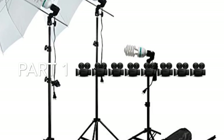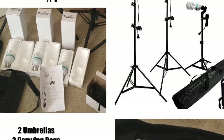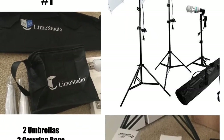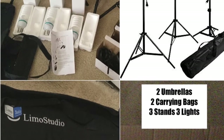Hi guys, welcome back to my channel. Today I will be unboxing my Limo Studio Umbrella Lighting Kit. I purchased this kit from Amazon for $49.50 — looks like a deal I could not pass up. This is part one, so make sure to come back and check out part two.